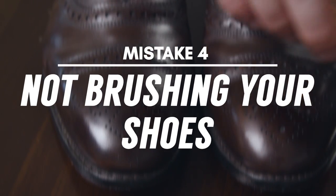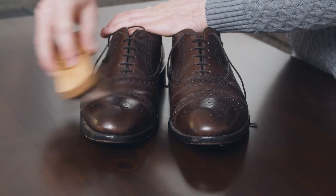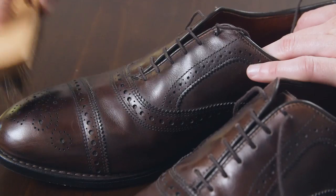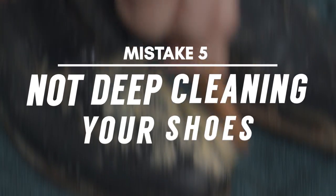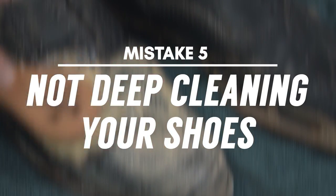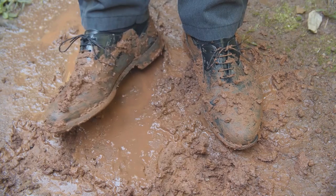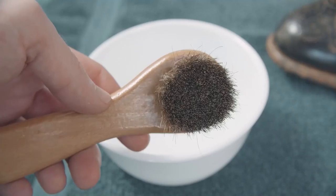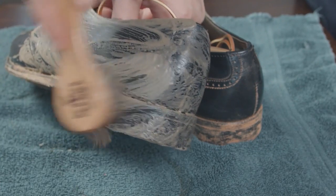Mistake number four: not brushing. You should take a soft horsehair brush and sweep away any dirt, dust, or salt that you picked up while out and about. This only takes a moment to do, but keeps your shoes looking great and lets you go far longer before needing to deep clean them. That brings us to mistake number five: not cleaning. Most of the time, a good polish is all that's needed to make your shoes look their best. But if you ever step into a mud puddle or get a lot of salt or grime on your shoes, then it's time for a deeper cleaning. Use an applicator brush and some saddle soap to clean off the dirt and grime. You don't need to do this often, just whenever they get really dirty.